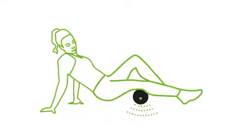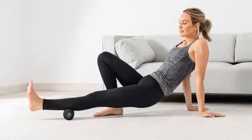Afterwards, support yourself with your hands on the back and lift the hips. Tense the stomach and palm muscles. Then push your lower body back and forth. During this exercise, the calf muscles are stimulated.